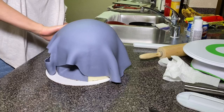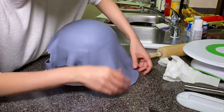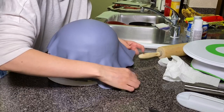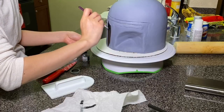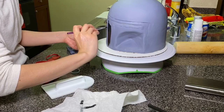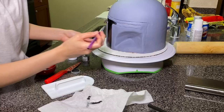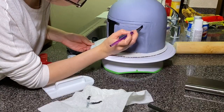I then covered the rest of my cake with fondant and smoothed that out. I then took some black food gel coloring and some black petal dust with a few drops of water to create a semi-thick paint, and I painted out that T-zone.